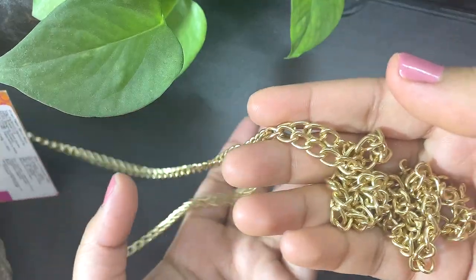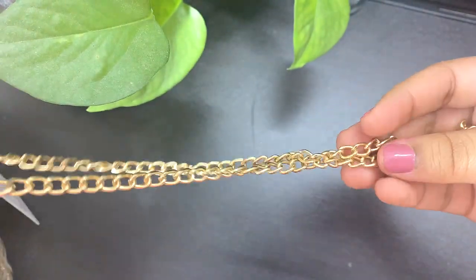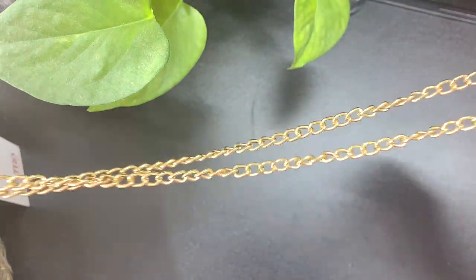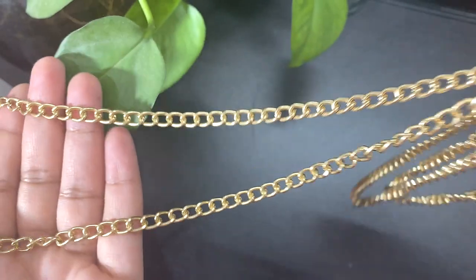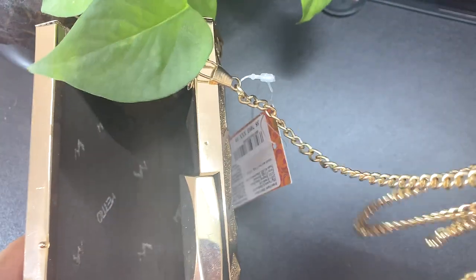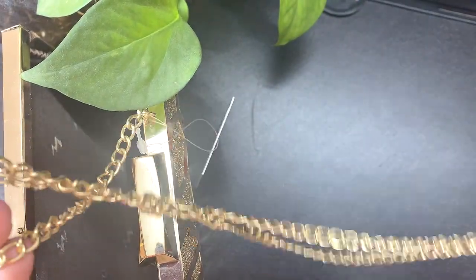Inside you also get a sling, so whichever way you want, you can carry this. It's a very lengthy sling as you can see. If you want to carry it in your hands you can, or you can make it a sling bag and carry it on your shoulders. You can see the length — it's really very lengthy.